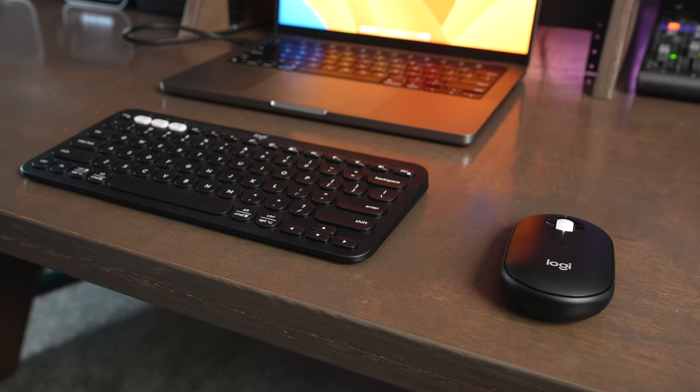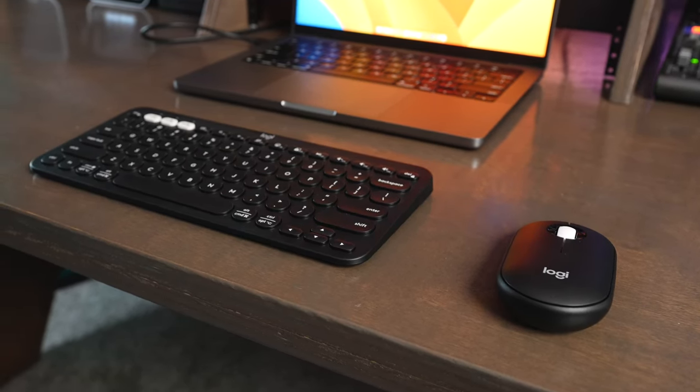It has an on/off switch on the back, and it also uses a single AAA battery. You get about 24 months of use out of it. I do wish they had a built-in rechargeable battery, but for a mouse at this price, it's kind of hard to complain.